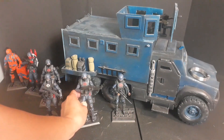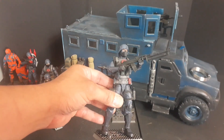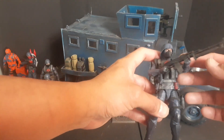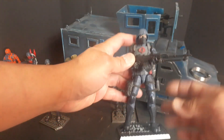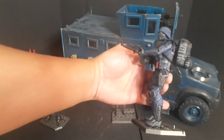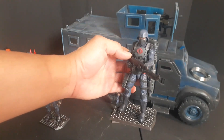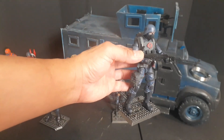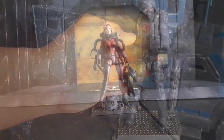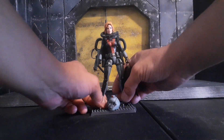Next up is a Cobra infantry machine gunner. He's armed with an RPK with a 90-round drum magazine from Gridiron, has two magazine pouches on his vest and a knife. He has a drop-down pouch that holds extra ammo, a drop-down holster carrying a pistol on his left side, and I gave him an action force backpack.